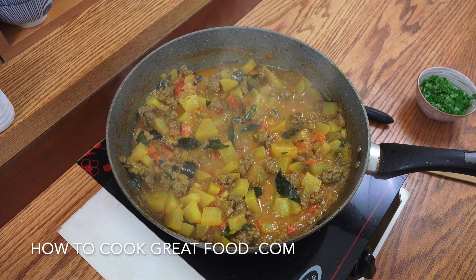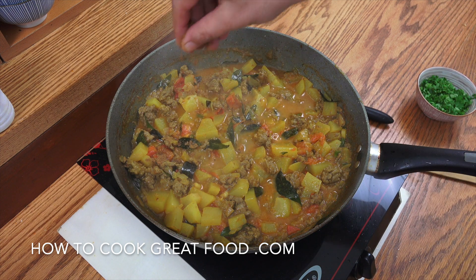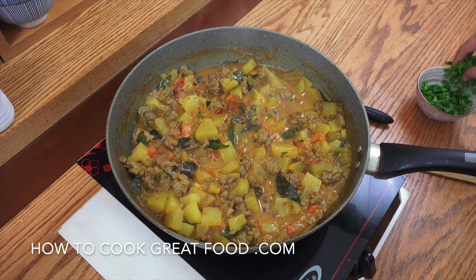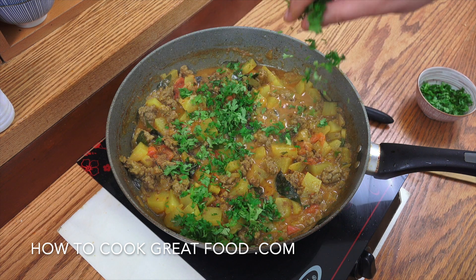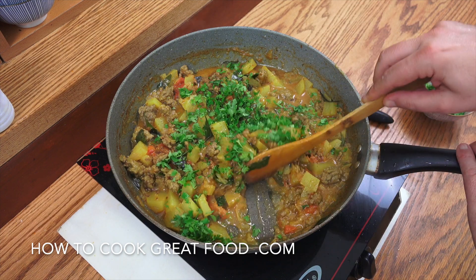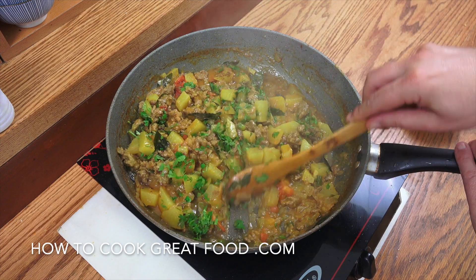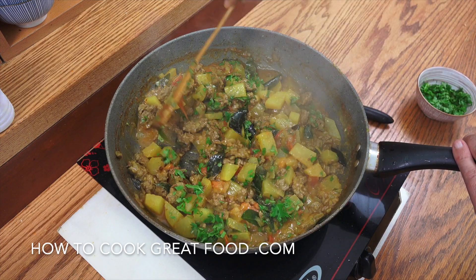Off goes the heat. Just going to add a little bit of garam masala powder in there — a nice finishing powder — and a little sprinkle of fresh cilantro or coriander. Give that a mix. That's a beauty. Check it for salt; you might want to add a bit more. I'm good. I'll see you at the table.